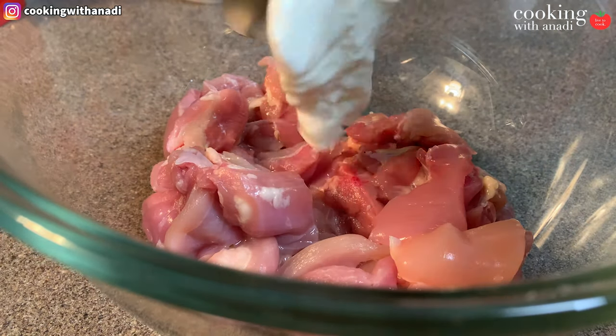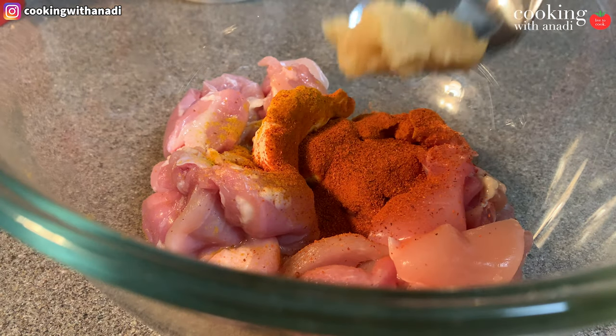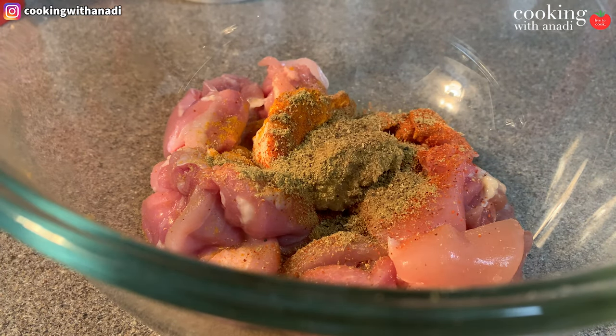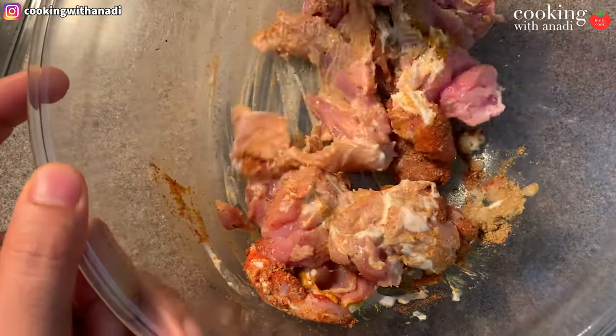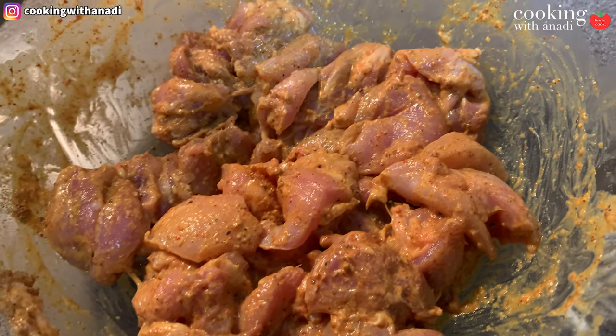Then add in some yogurt, turmeric, red chili powder, ginger garlic, ground coriander, and garam masala. Season with salt and then give this all a really nice mix. You could substitute the yogurt with sour cream if you want as well.